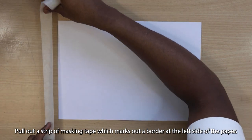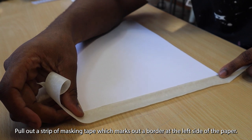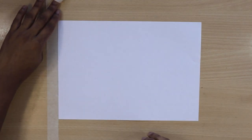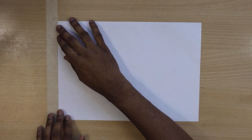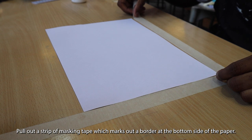Pull out a strip of masking tape which marks out a border at the left side of the paper. Pull out a strip of masking tape which marks out a border at the bottom side of the paper.